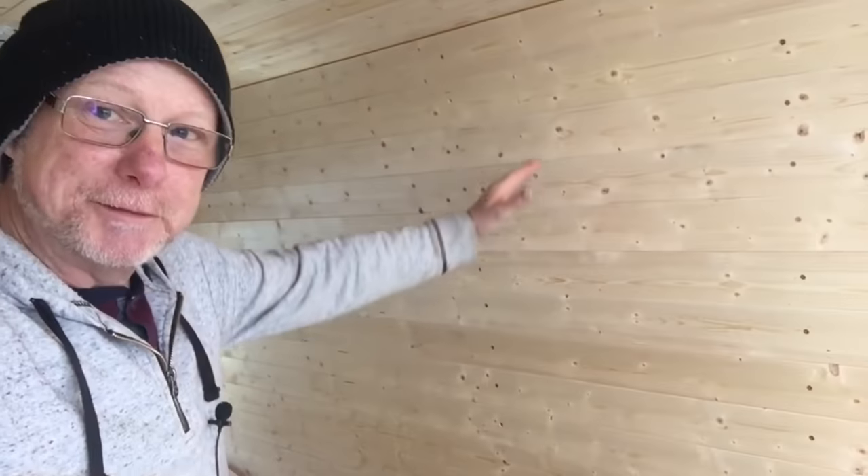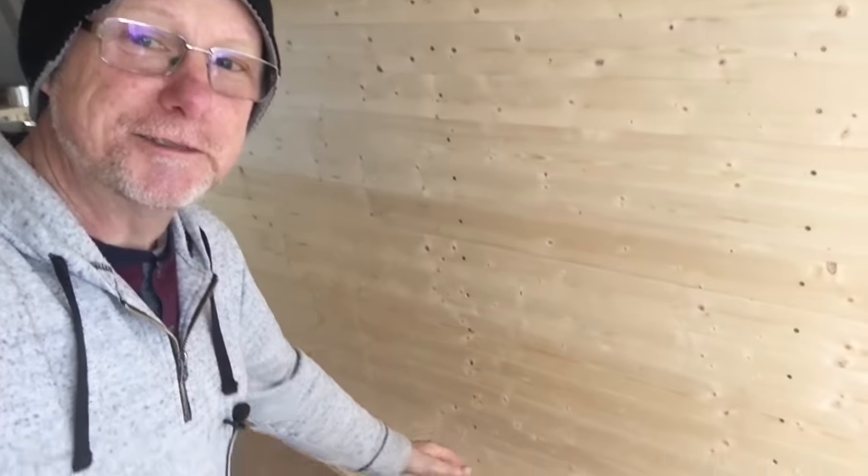If you're new to my channel, I'm currently turning a full Transit into an urban stealth camper van. Just a little update: my panel is all done now. This is all tongue and groove right down to the floor, from floor to ceiling.